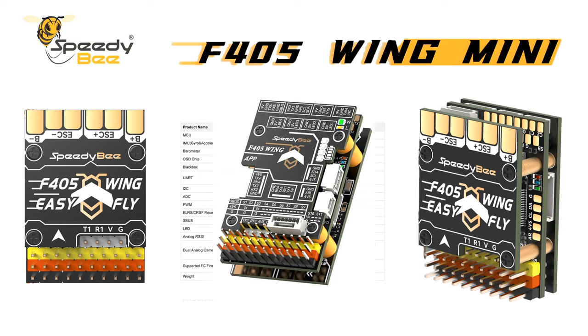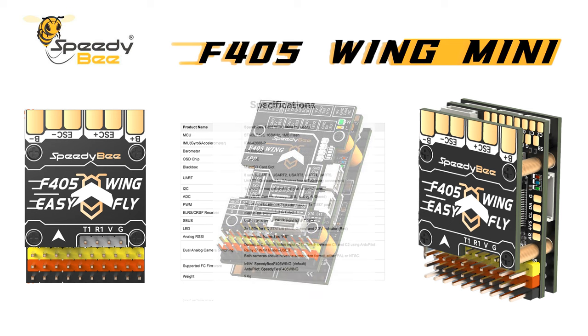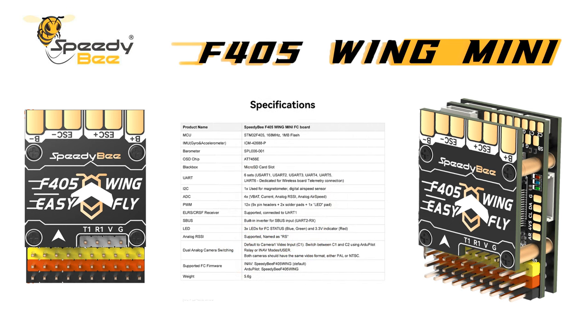It's very similar to the big brother F405 Wing, but there are some small differences too — one being the size and a couple of other little features that are quite interesting. So sit back, enjoy this, and see what you think. Leave us your thoughts in the comments.